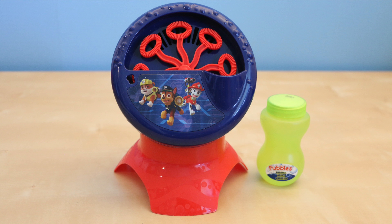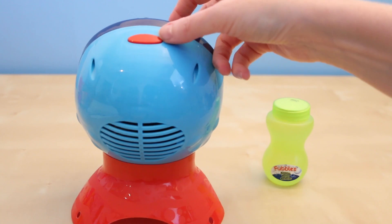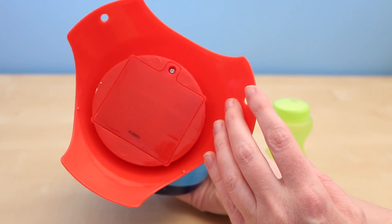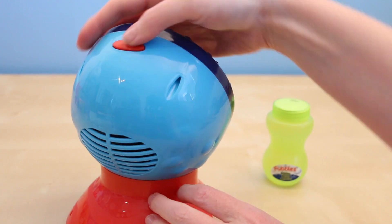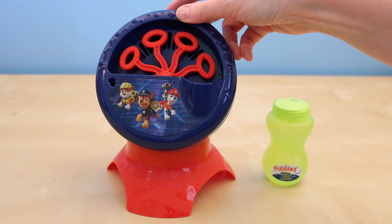Here it is out of the box. It's pretty basic — it's made out of plastic. It features Rubble, Chase, and Marshall on the front. On the top is where you find the on and off button, and then underneath is the battery case. It's pretty loud when you turn it on, but I hope that means it will produce a lot of bubbles.